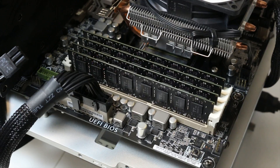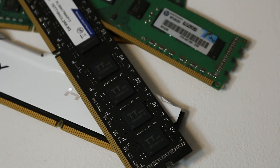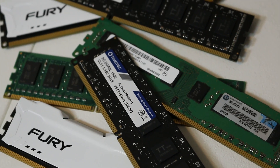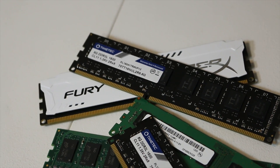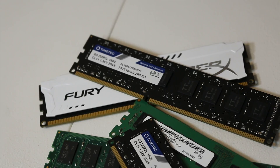Time Tech sent out a 32 gigabyte kit — that's a 4x8 gigabyte kit of their DDR3L RAM running at 1.35 volts, rated at a speed of 1600 megahertz. I was actually able to clock mine up all the way to 2133 megahertz with some relaxed timings, so the overclocking potential for this RAM is definitely there if you're willing to play with the settings.